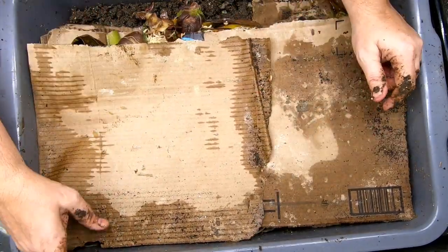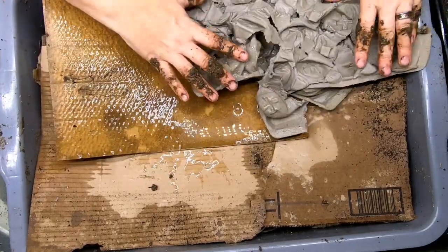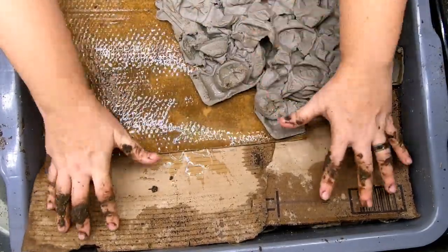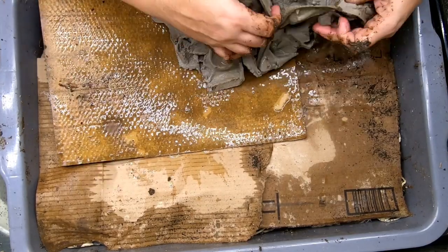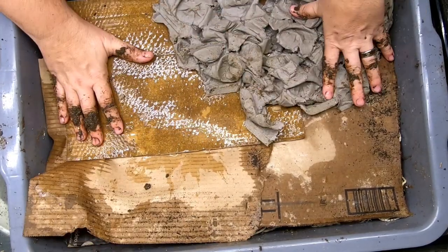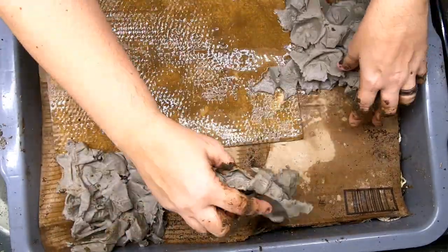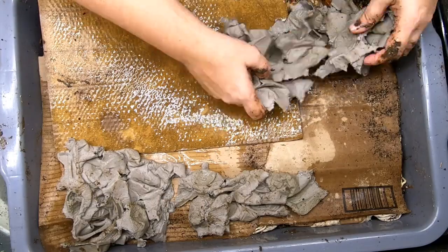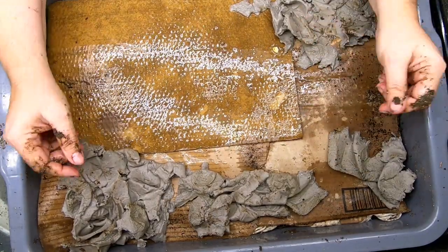Now I'm going to show you how I top off this bin. When the bin does get a new top layer, I make sure that it's nice and wet and it's something that the worms can get at. This is an egg carton top, so that will be the new top layer. Maybe put part of it over there to kind of weigh that down. Seems like that celery stalk is making everything stand up a little bit.